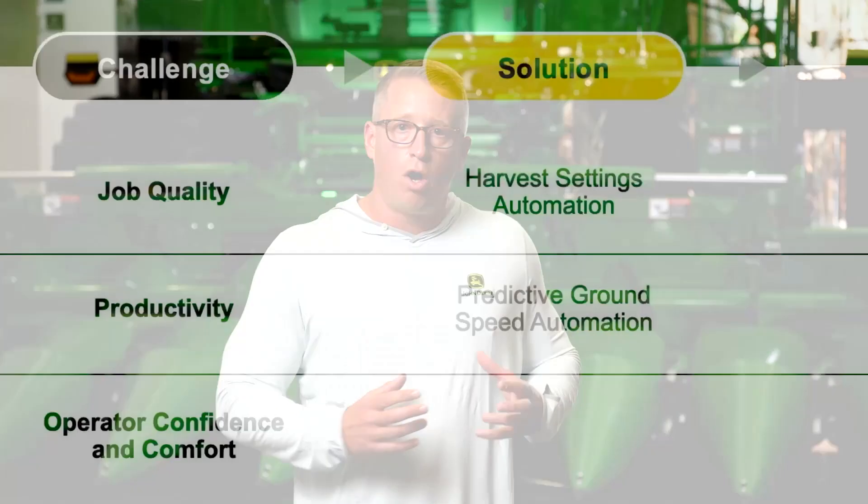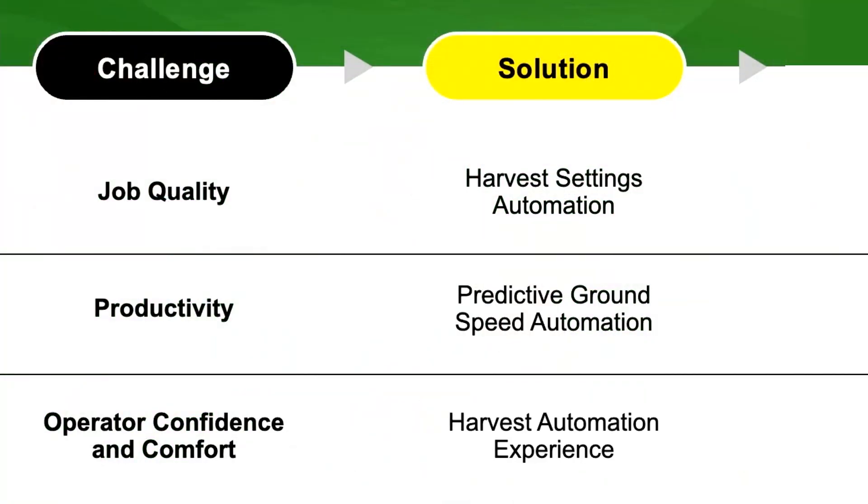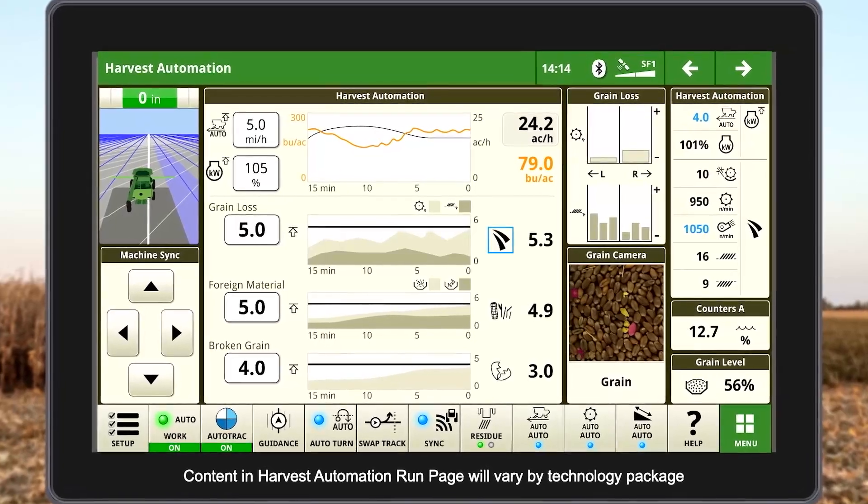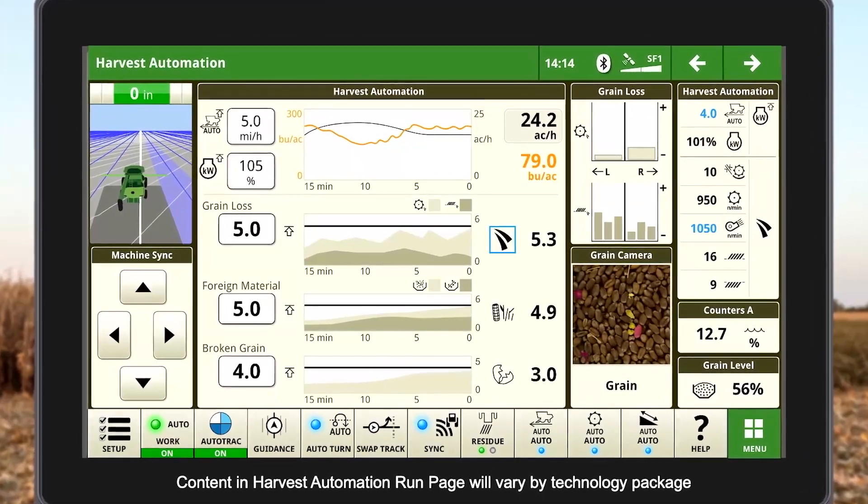Both of those are enhanced by our new user experience, where we're focused on outcomes rather than inputs and making sure that everybody can understand what the automation is doing so that it's easier to use.